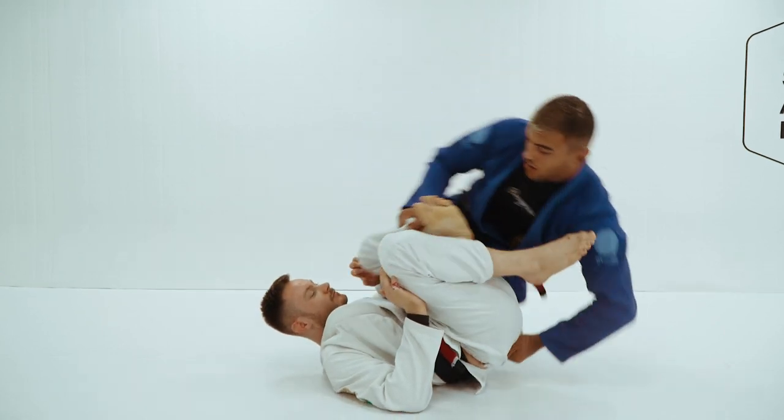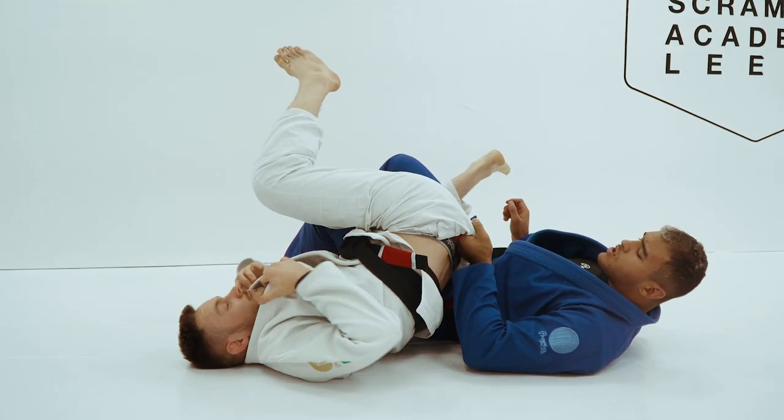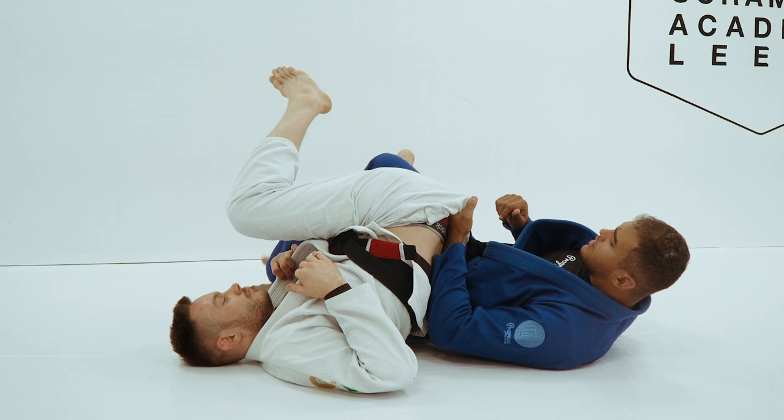I'm gonna do this move — and you see, automatic — I make a punch in the middle of his pants, and I keep my forearm on his back.